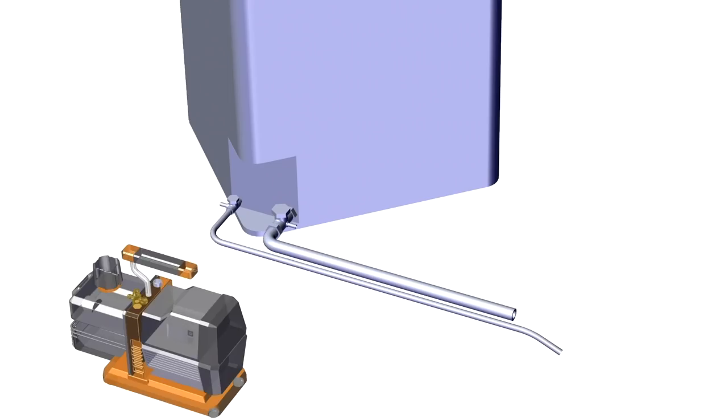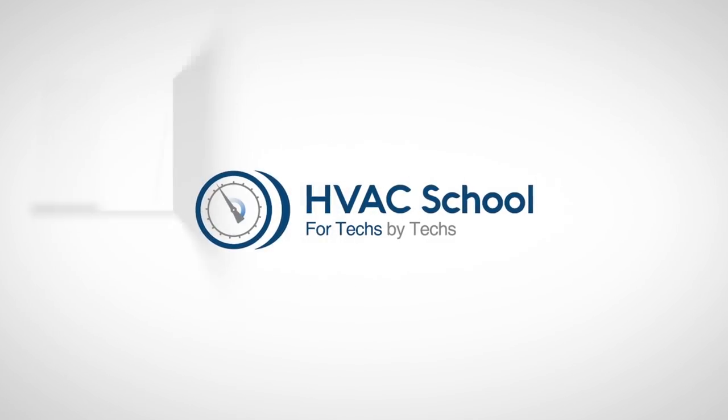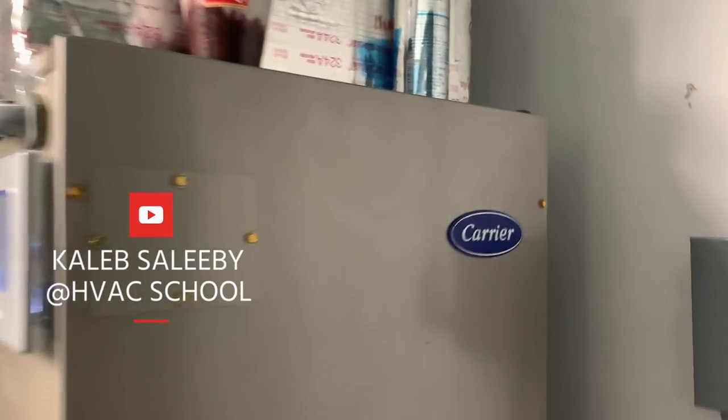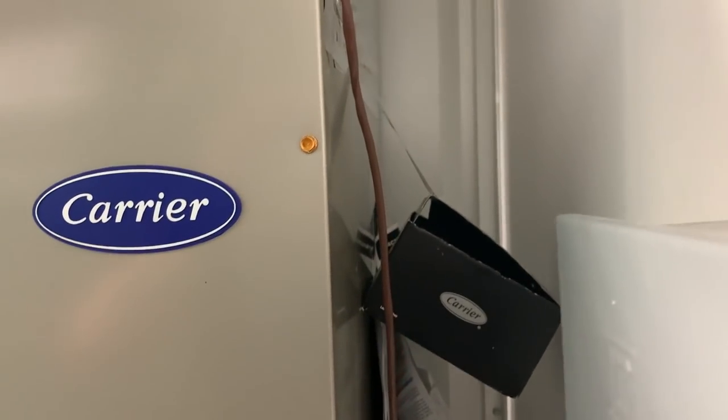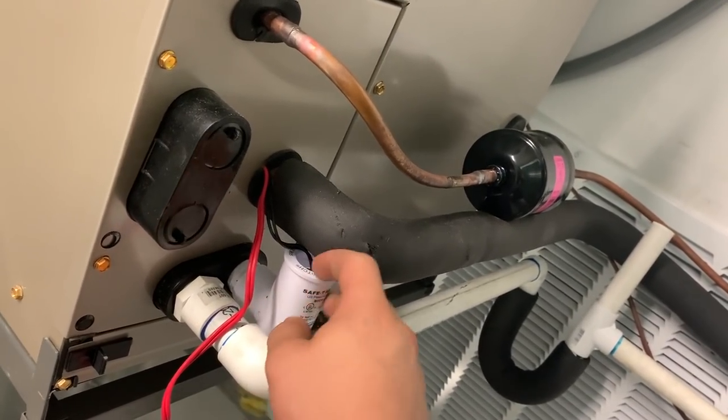Caleb Salibi talking about float switches and wiring position. So we're here at a new install. Everything looks pretty good, other than a few things that may be nitpicky — you guys can let me know in the comments. But what we like to do here with these SS2s...